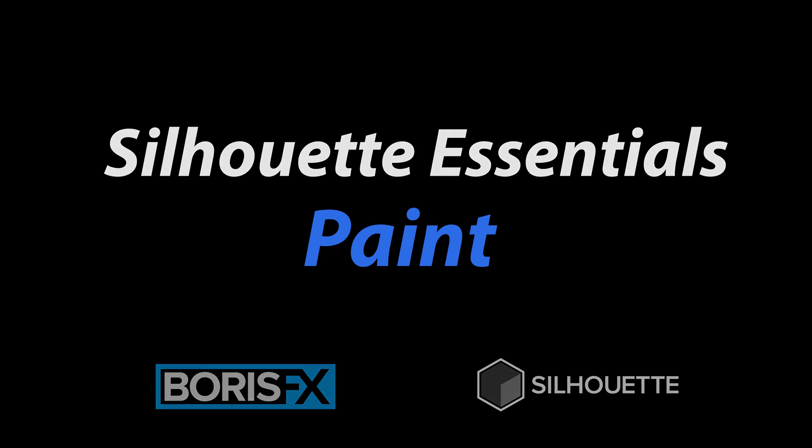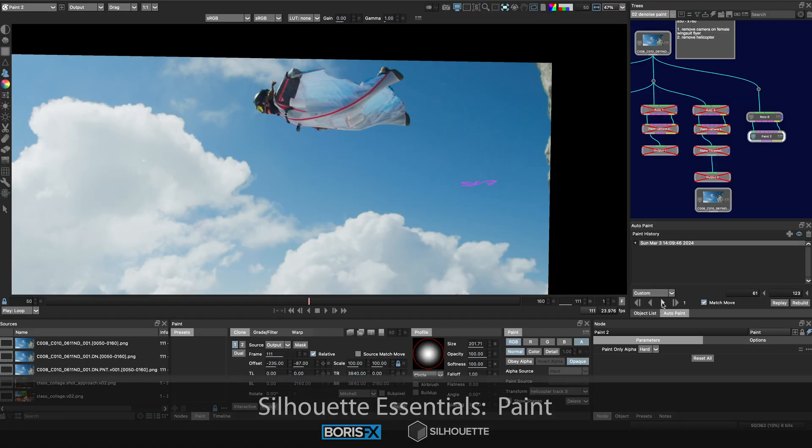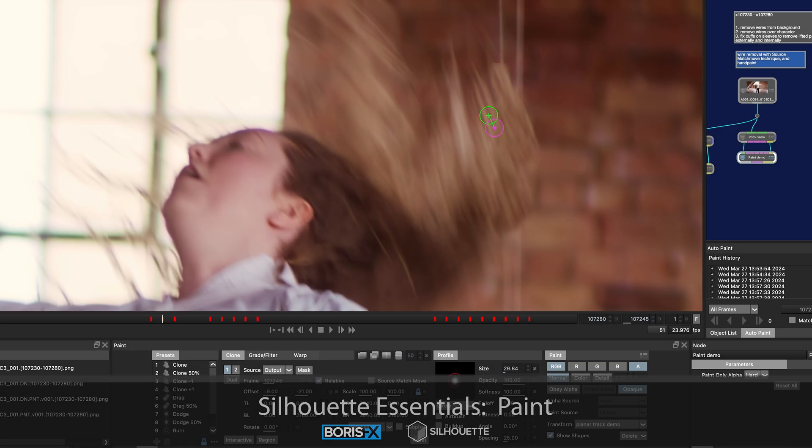Check out this new comprehensive Boris FX Silhouette Essentials Paint course. With over 6 hours of tutorials broken into easy to digest chapters, one can take a deep dive into the paint module and learn how to paint. Whether you are a beginner or a seasoned artist, this course is for you.